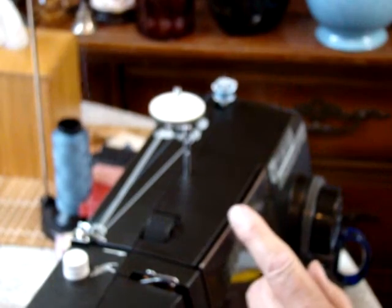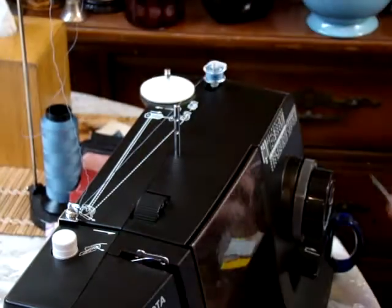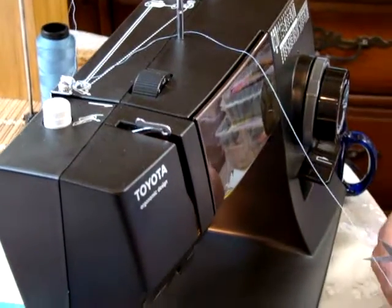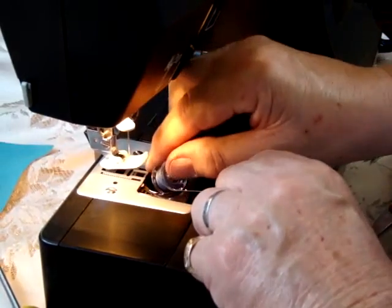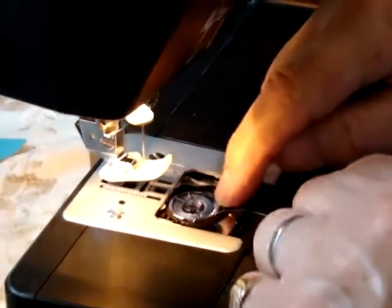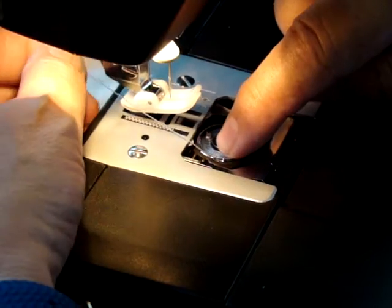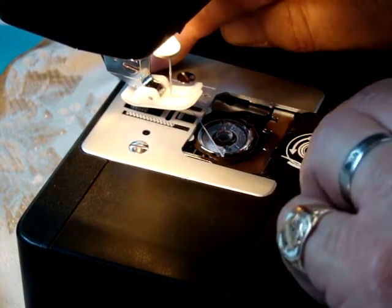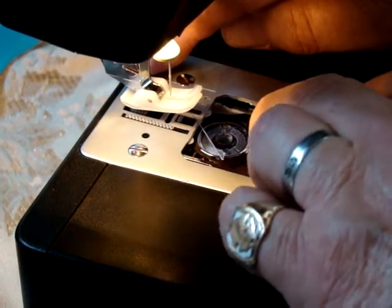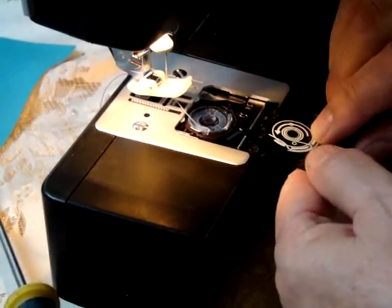This is number 69 upholstery thread. You can use up to a 92 on the top thread, but the bottom thread has to be number 69. Just drop this in — this goes counterclockwise. Then you go into the first opening here. I always hold the bobbin with my index finger. Go to the other opening over here and just slide it along there. Replace the little plastic window. I found that if you remove this tray, it's easier to put this back in.